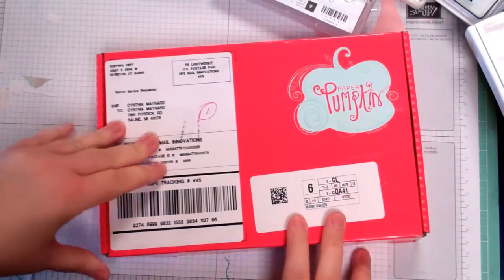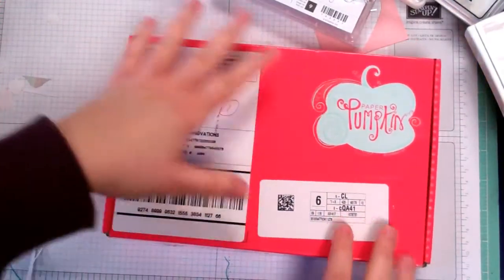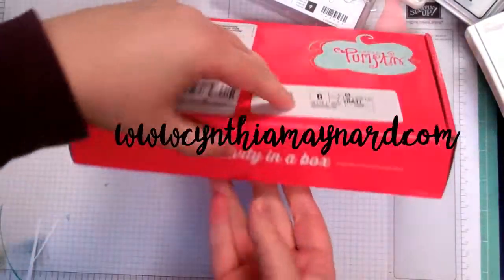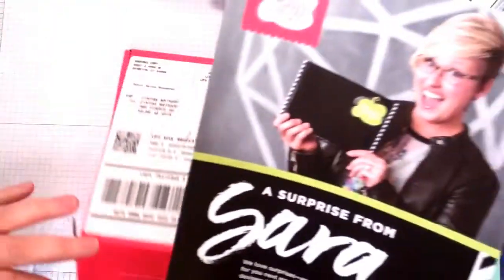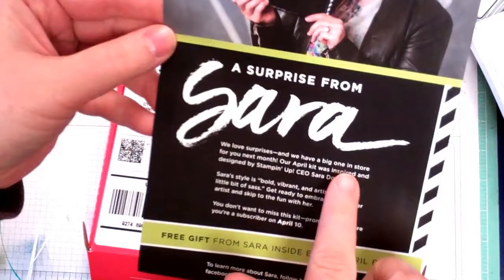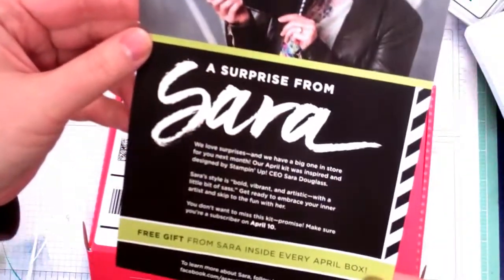Hey everybody, it's Cynthia Maynard from CynthiaMaynard.com and we have our new Paper Pumpkin that is Easter themed, spring themed. I'll just slip the tape here and go ahead and open it. There's a little extra surprise inside — it looks like the April kit is going to have a specialty box with a free gift inside, so that'll be fun!